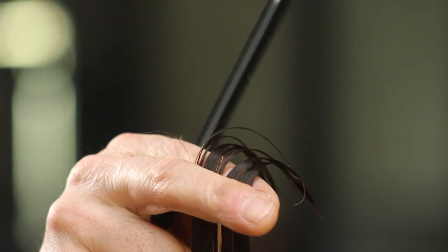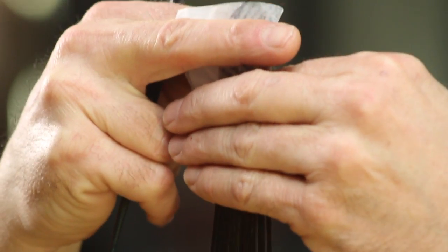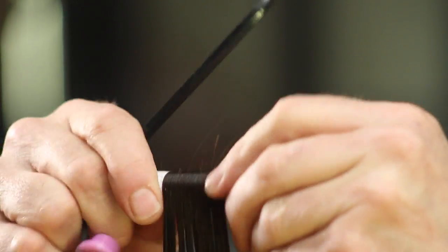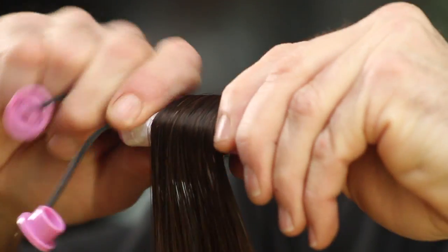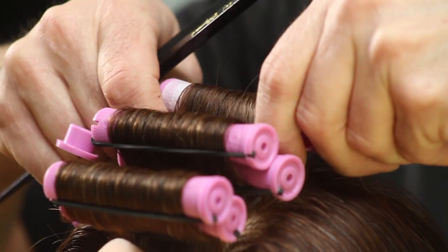The size of the rods chosen, whether they be the same or different sizes, and also how far you roll the initial rod down before adding another rod, will determine the waviness and curliness of the texture of the hair you wind up with.